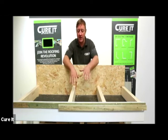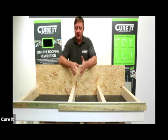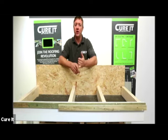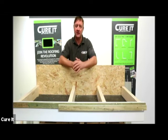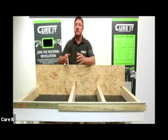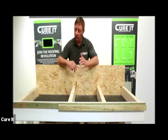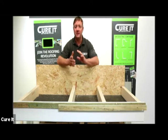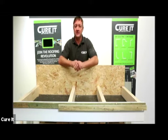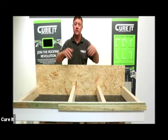Moving on to expansion joints, there's a lot of work to do beforehand on positioning. You have the technical helpline here at Curit where you can send pictures and diagrams, and we're glad to assist you on where these will be best suited. The rule of thumb we stand by is that expansion joints are needed on anything over 100 square meters, and anything over 12 linear meters.